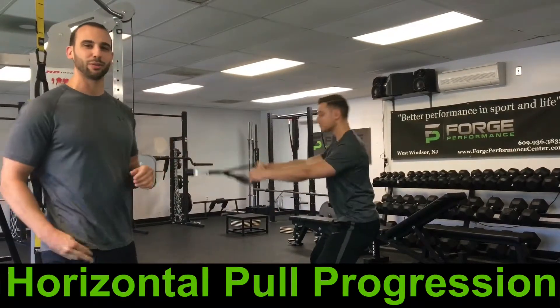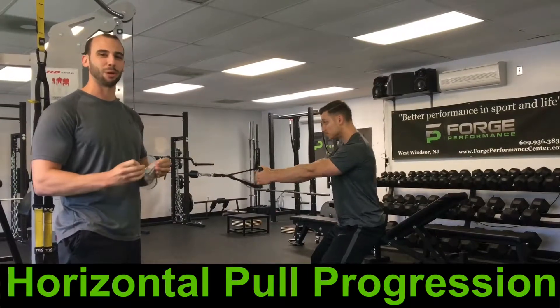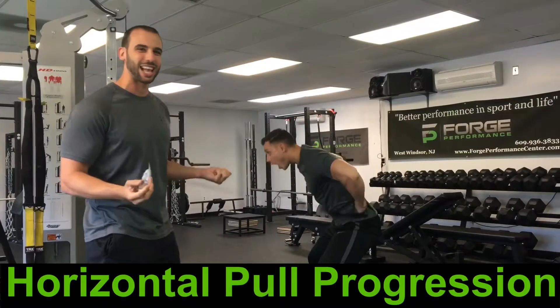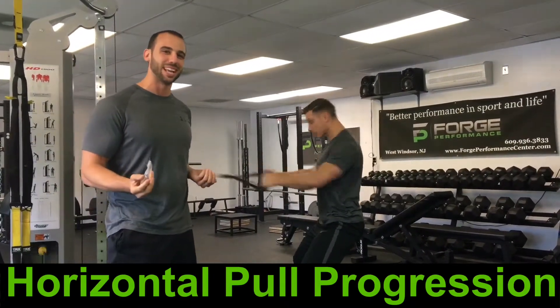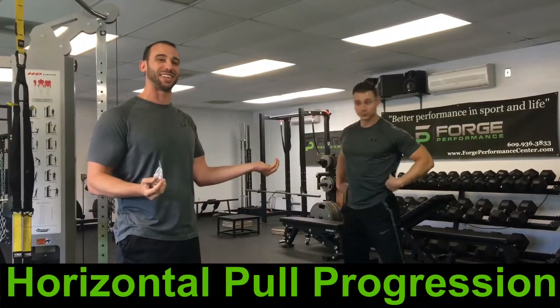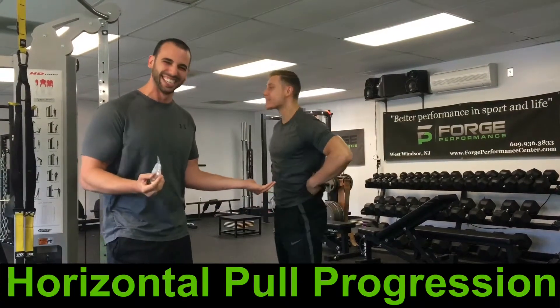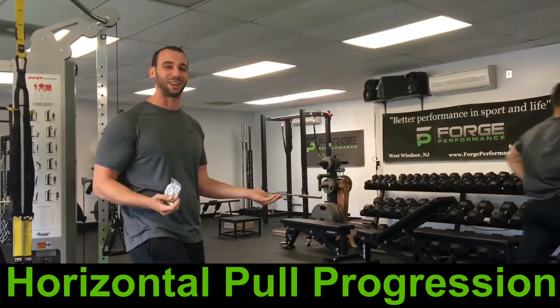Do any of you look this unattractive when you're rowing? Elbows flaring back, head poking forward, looking like a bunch of chickens when you're doing your rows? That's not how it's supposed to be. This week we're going to talk about our row progressions and see what you can do to properly align yourself for all your rowing exercises.